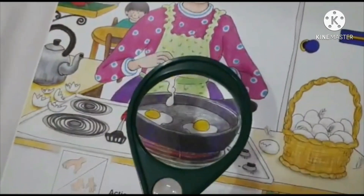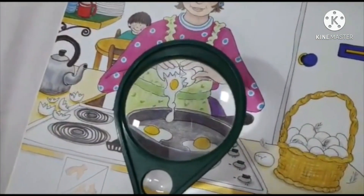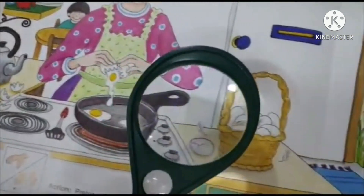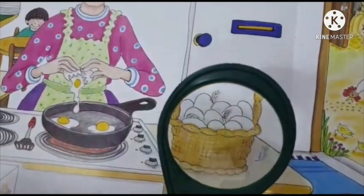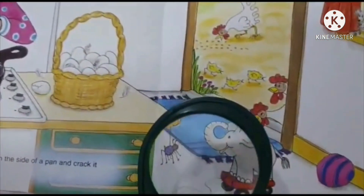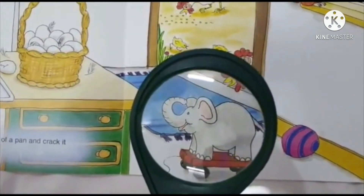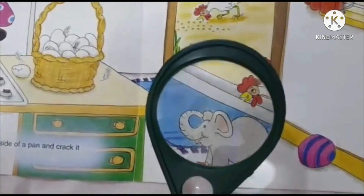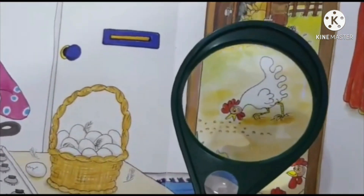Eggs in the pan — eh, eh, eh. Too many eggs in the basket — eh, eh. Elephant — eh, eh, elephant. Next: eh, n — hen.